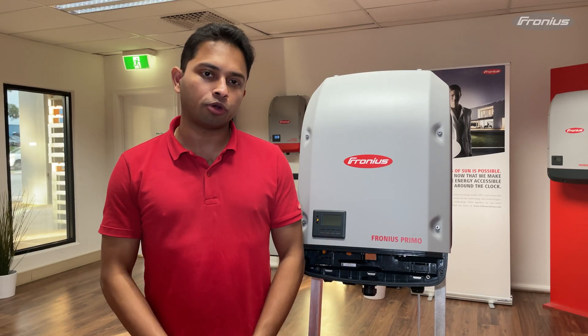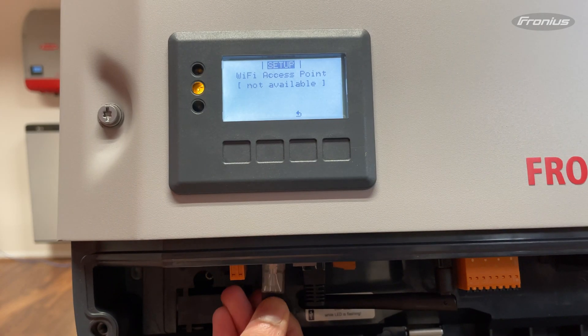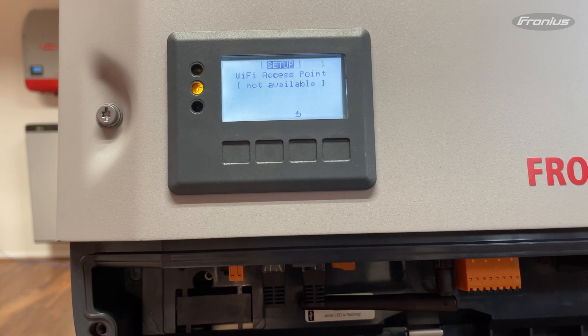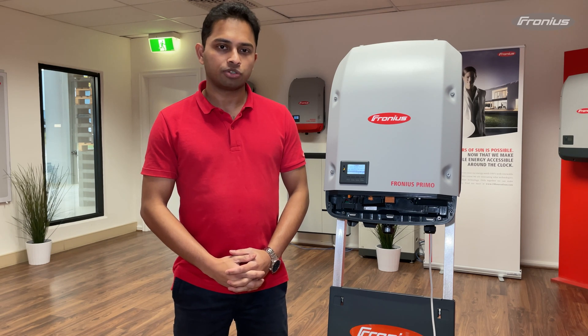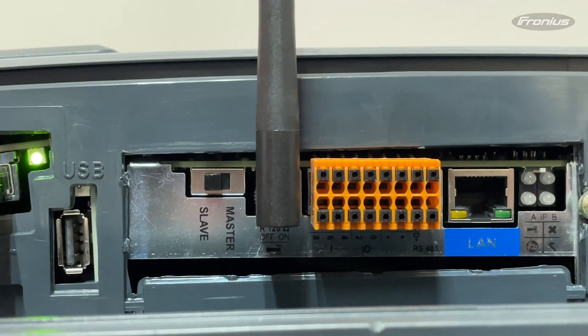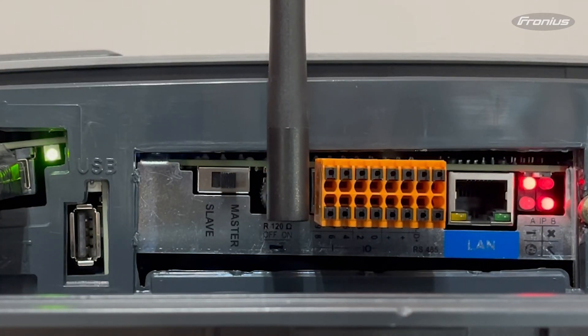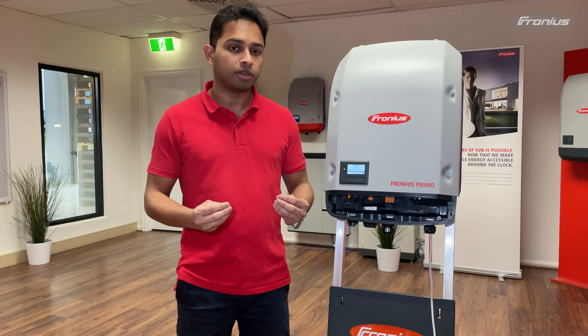Sometimes when you're trying to set up the monitoring and trying to activate the Wi-Fi access point it may not be available. In those cases, please check if the two RJ45 plugs are connected to the inverter. If you are unable to connect your smart device to the inverter's Wi-Fi access point by entering the default password 12345678, then please restart the inverter or do a master slave reset on the data manager card by flicking the master slave switch from master to slave, wait for a few seconds and then put it back to master. Please note that when you do this step the Wi-Fi access point may take up to a minute to be available.